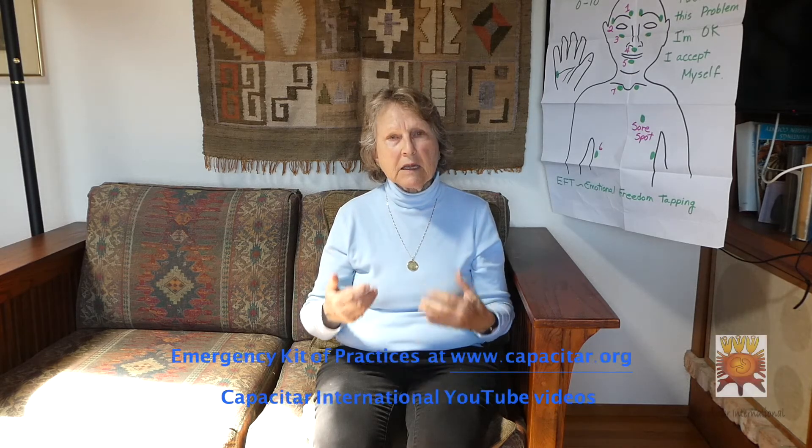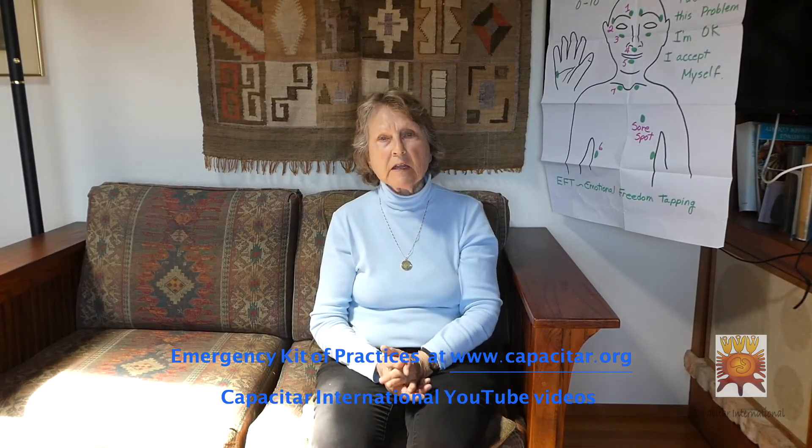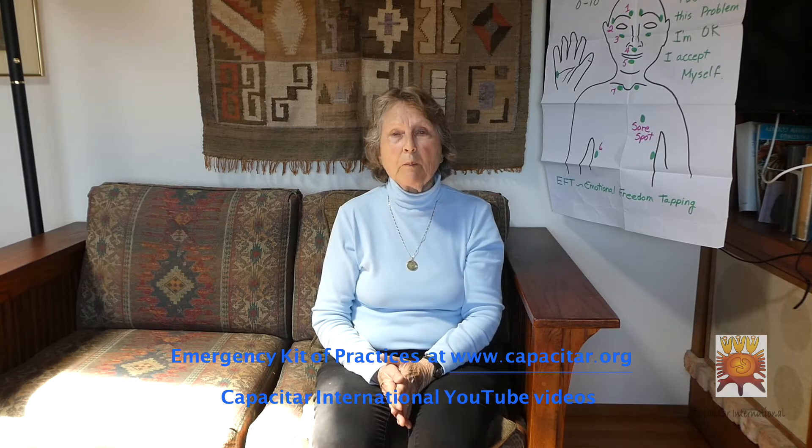Then go back and do it each time until you feel whatever energy you're experiencing becoming less. If you look to our left, you'll see a chart that you can download with the emergency kit on our webpage, Capacitar.com.